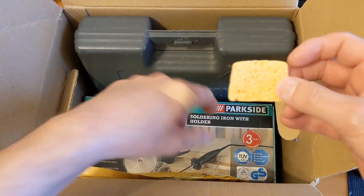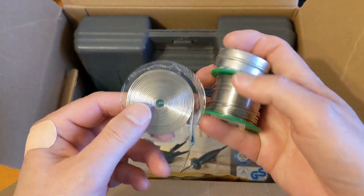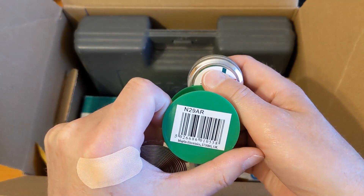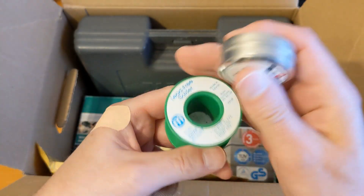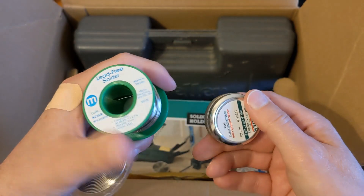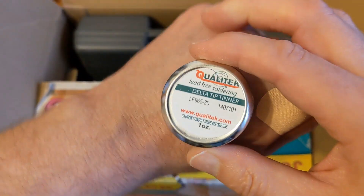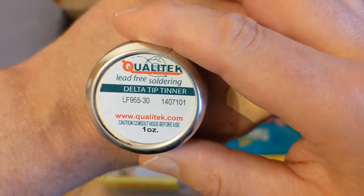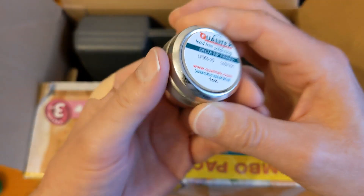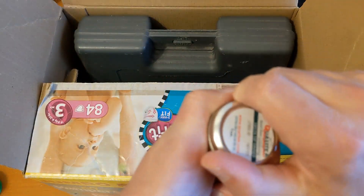That belongs to the soldering iron in here. I've got a few bits of solder - no markings on that one, it's from Macklins. That's lead-free solder, so most of this is going to be lead-free. And this is something I don't see anyone use nowadays - it's a lead-free delta tip tinner. It's really hard to get the lid off.